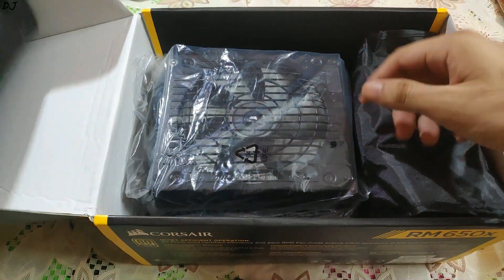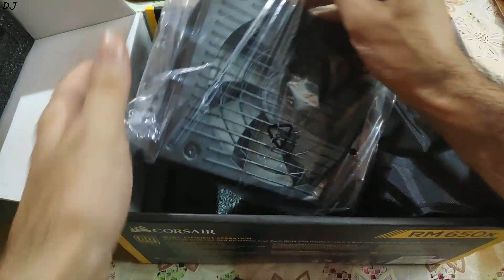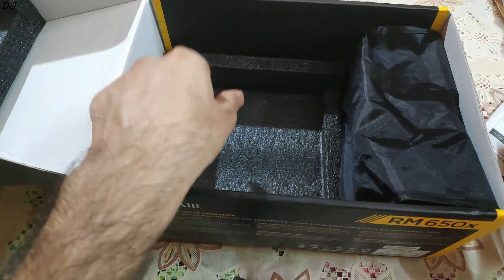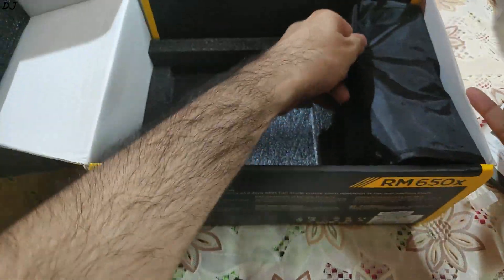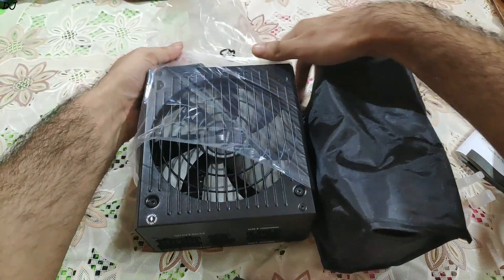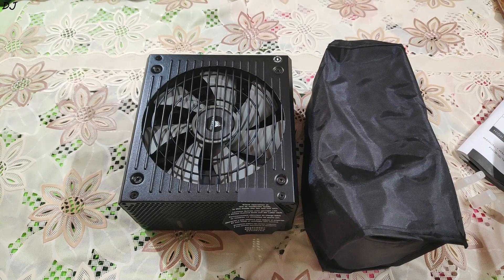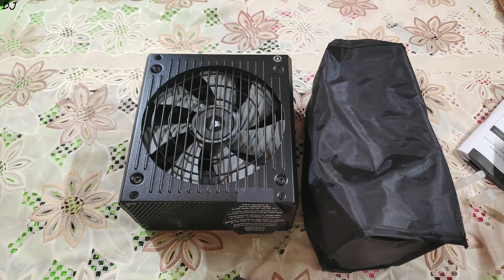So let's just take out the power supply now. Here as you can see, it is packed very nicely. Nothing more is inside the box — just another bag with cables. I just removed the plastic covering from the power supply.